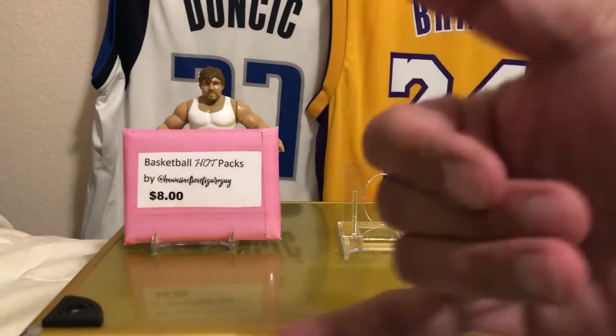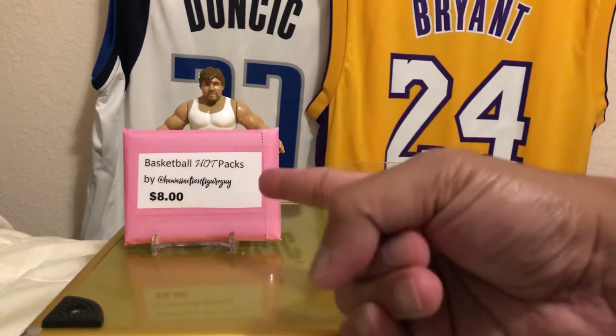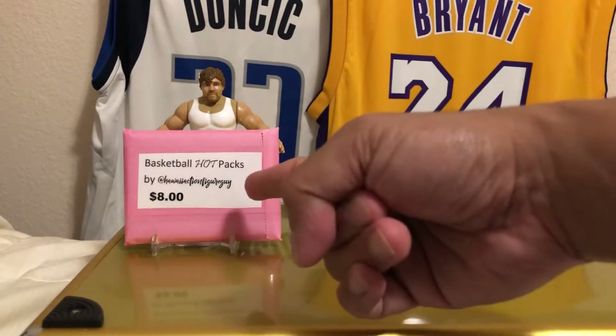Hey, how's it going? And aloha! It is I, Hawaii Action Figure Guy, with this basketball hot packs by me, Hawaii Action Figure Guy, for $8.